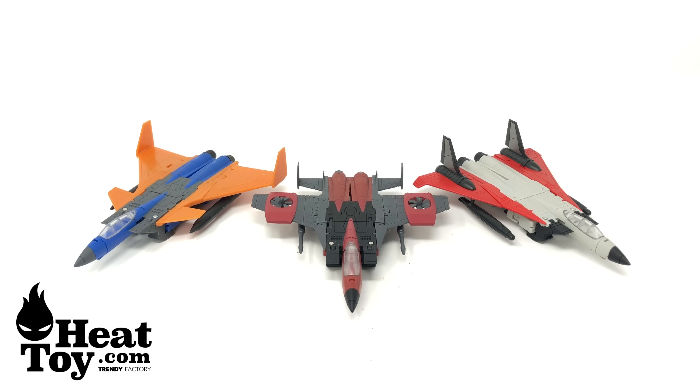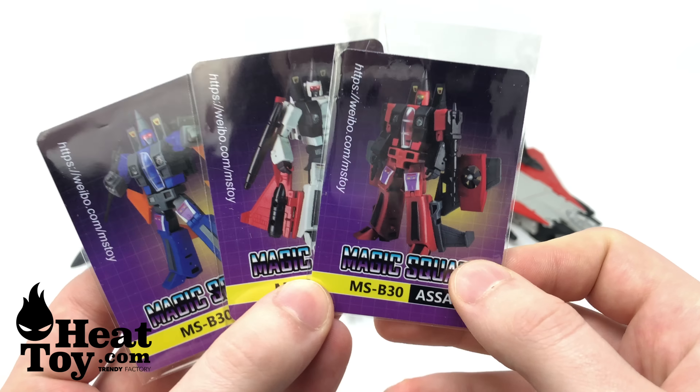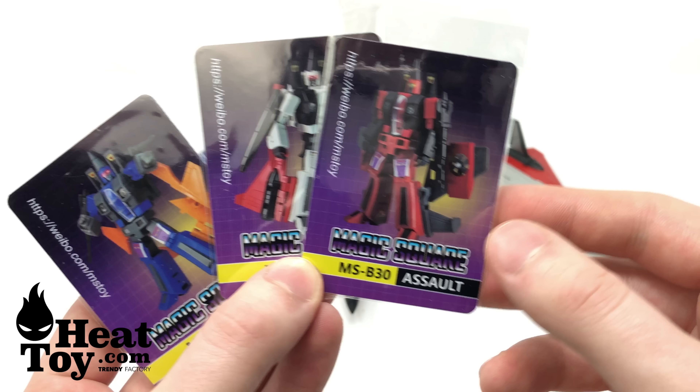I was ecstatic to receive this set as the Coneheads are actually one of my favorite sets of jets from the G1 series. I just think their designs are so unique and they look vastly different from some of your more standard seekers such as Starscream, Thundercracker, and Sky Warp. You can see here that in these renditions they are incredibly faithful to their G1 counterparts — we've got Thrust, Ramjet, and of course Dirge, and they all have their own collector cards.